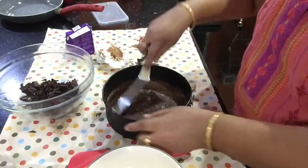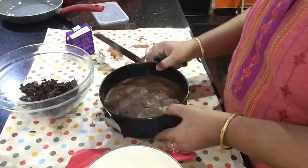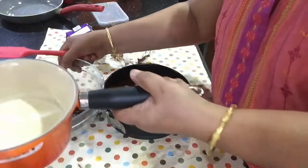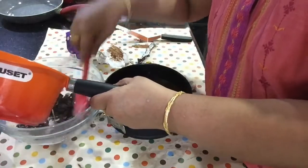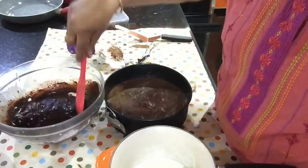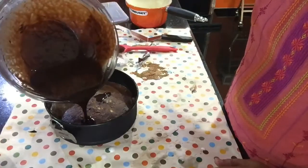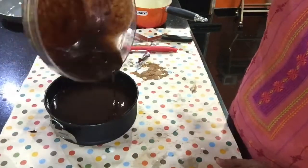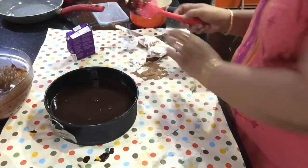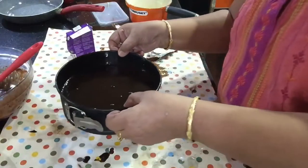Now we are going to put it in the fridge for about one and a half hours. After that, we are going to add the chocolate sauce and milk whipping cream on top.